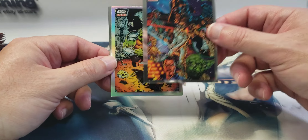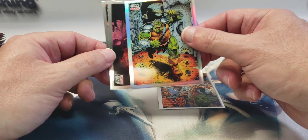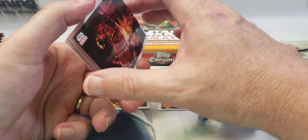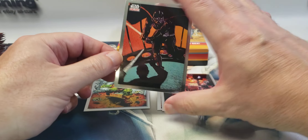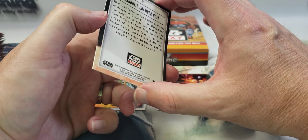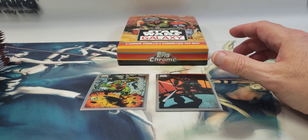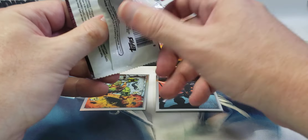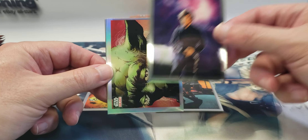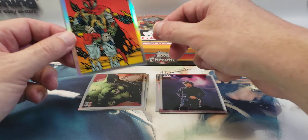Alright, here's our first pack. Star Wars Saga — there's a Gamorrean Guard, that's a refractor. I think you get a refractor in every pack. Attack on the Second Death Star with Admiral Ackbar. There's a nice Vader — I'm guessing this is a duel in Cloud City, carbonite chamber. That's a nice Luke. Yoda — that's a refractor. Two refractors this pack: Wise Yoda and Boba Fett.